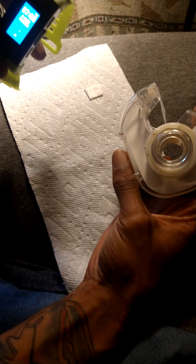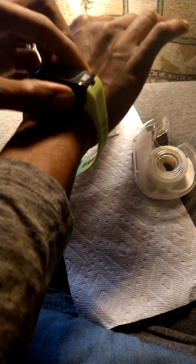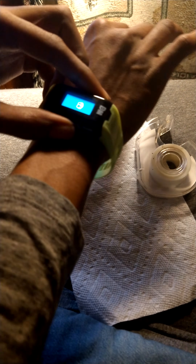I believe Bandai is doing refunds if you wish. However, there is a workaround — all you need is tape, a piece of paper, or toilet paper. Now, to show y'all what I mean, we'll go over here.